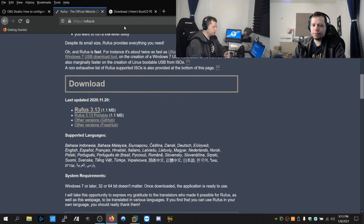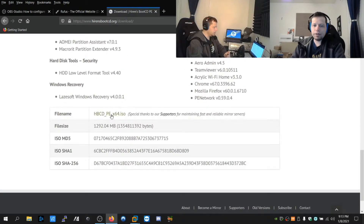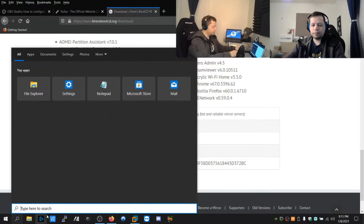You're going to need a couple things. First, go to rufus.ie and download Rufus - you can download the portable version or the installer, they both work great. Then go to hirensbootcd.org and download the image from there.